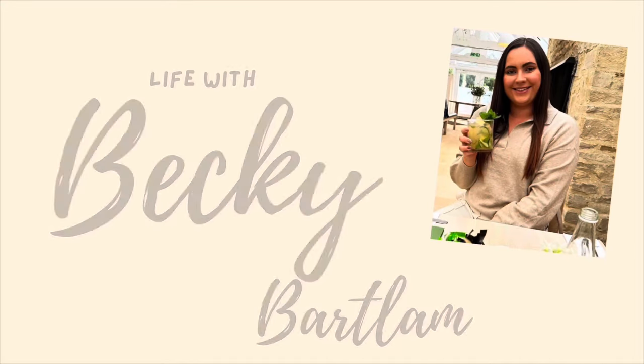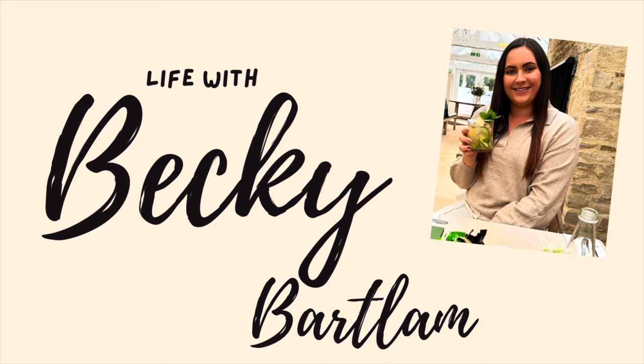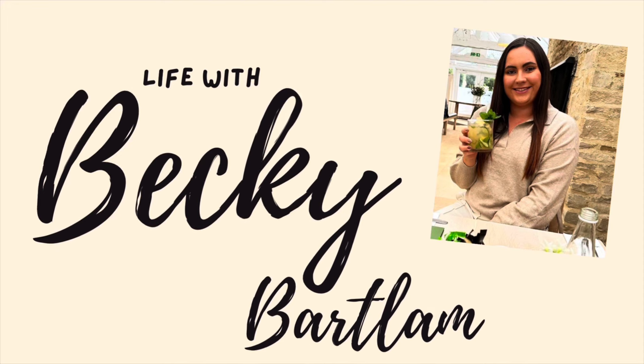Hello everyone and welcome back to my channel. Today I'm sharing another recipe video with you guys so I hope you enjoy watching. Today I am sharing with you a curry vegetable rice and it is really simple to do but full of flavour.